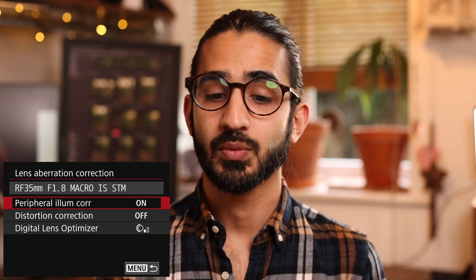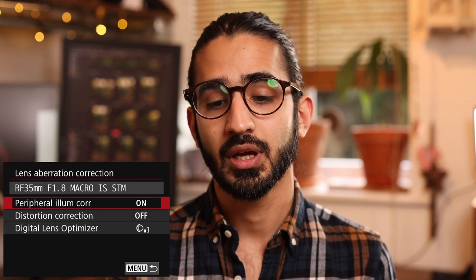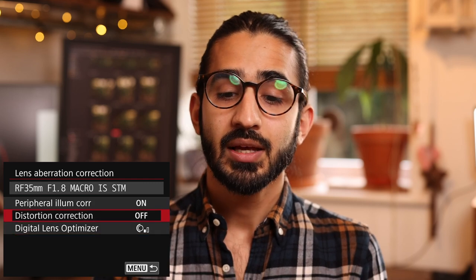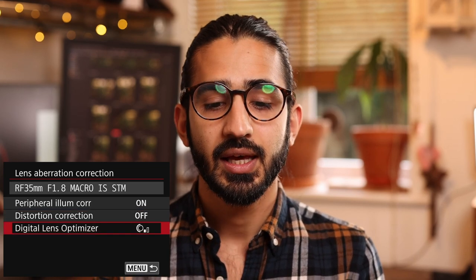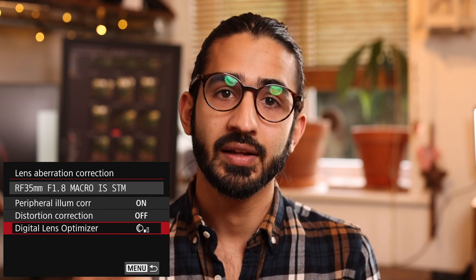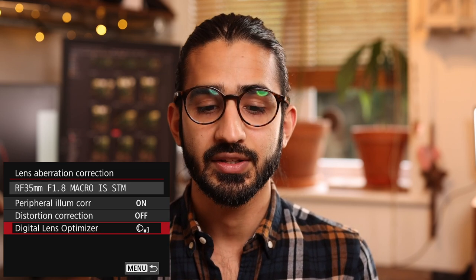Clarity allows you to adjust the micro-contrast within the image. Lens aberration correction is quite useful — no lens is perfect, not even the best Canon L lenses — so it's worth using this along with the digital lens optimizer. The digital lens optimizer uses data stored inside the RF lens itself via the new data connection to correct more accurately for that specific lens. Peripheral illumination correction fixes vignetting around the edges, and distortion correction addresses incorrect verticals and barrel/pincushion distortion.